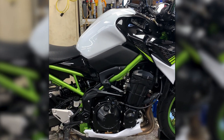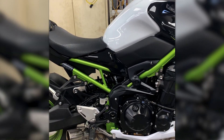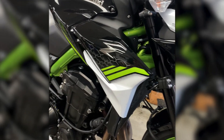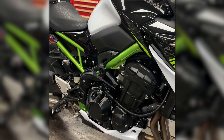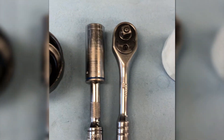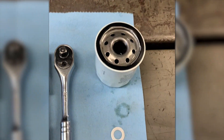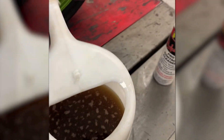Here we have a 2021 Kawasaki Z900. We're going to be doing an oil change utilizing the factory racing parts oil change kit. I've already warmed this bike up. The tools you will need are a 17 millimeter socket — you can use a wrench as well — and an oil filter socket of the appropriate size. The kit includes an oil filter, a new drain bolt washer, and four quarts of 10W-40 synthetic oil, which I have in this spouted container.